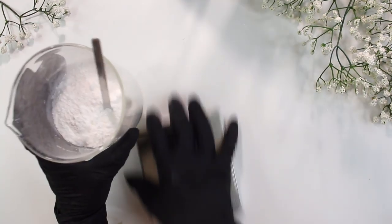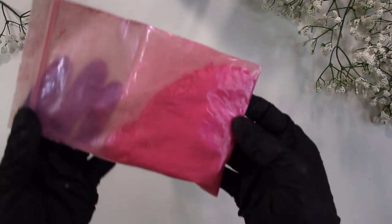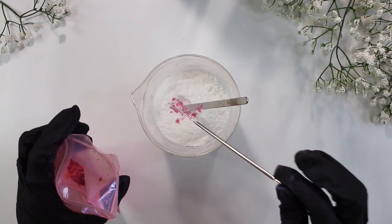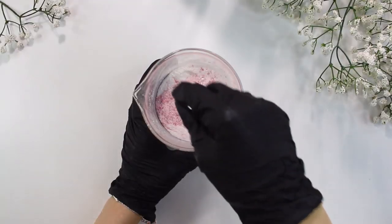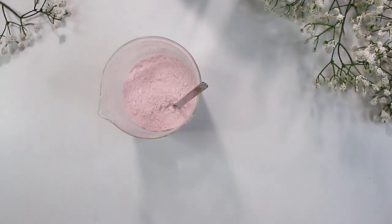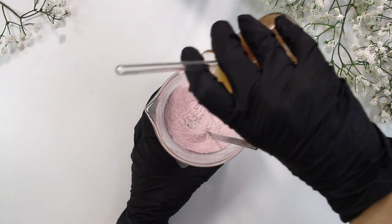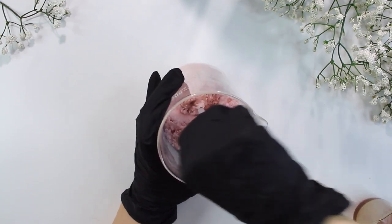Now you can just gently mix the DL Panthenol and the SCI together. Be careful and make sure you still have on your respirator. I'm using this pink mica powder to add a little bit of coloring to the powder phase first. You can add however much you want — just don't overdo it. It'll still look really light until we add in the liquids. Once we have the mica powder mixed in, we can go ahead and slowly add in the liquid phase just a little bit at a time, mix it in, add a little bit more, mix it in, until you have it all incorporated.